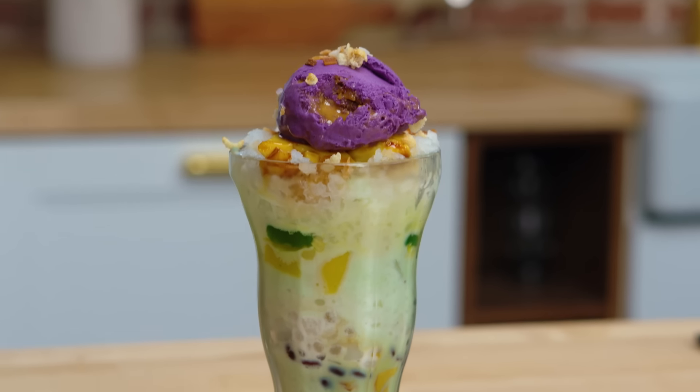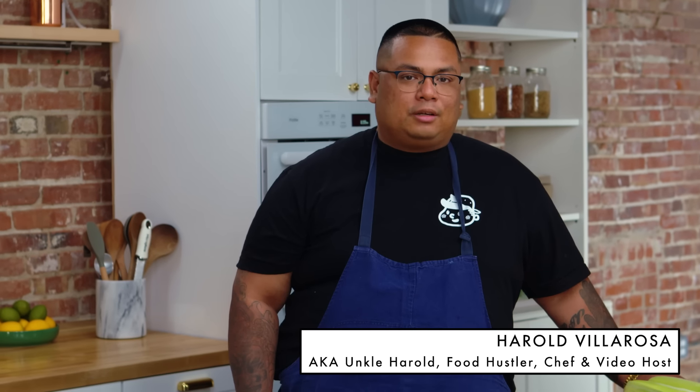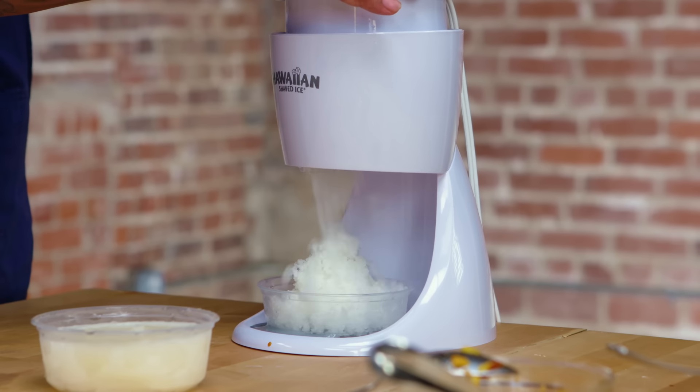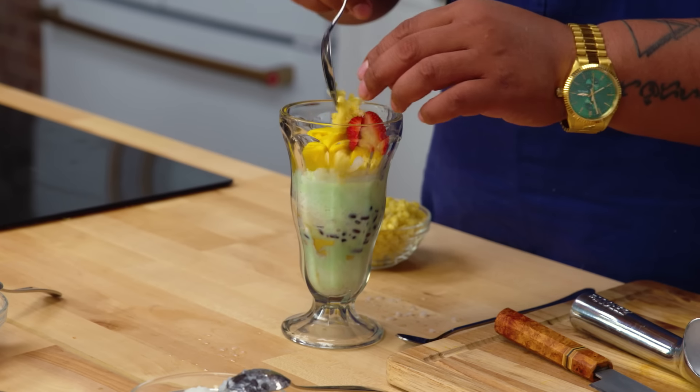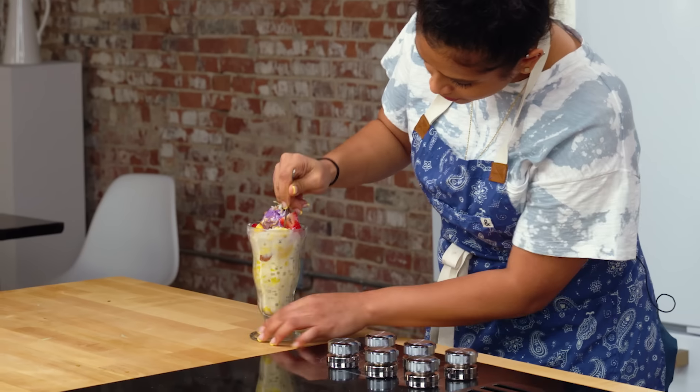Halo Halo is a traditional Filipino dessert. It means 'mix mix.' There are lots of different components in Halo Halo — it's really just about shaved ice and a bunch of different condiments. Kind of like a choose-your-own-adventure vibe, but you pretty much just layer and add flavors. Summer is coming up, it's right on time. This is the perfect dessert to cool down and mix it up. Let's get started.